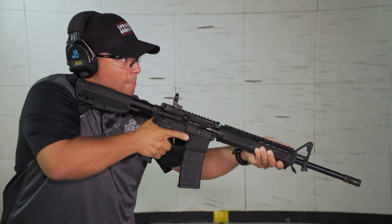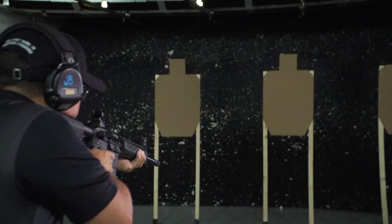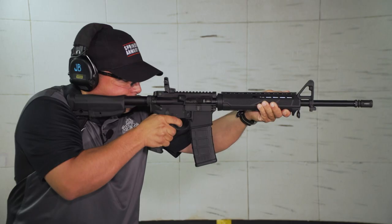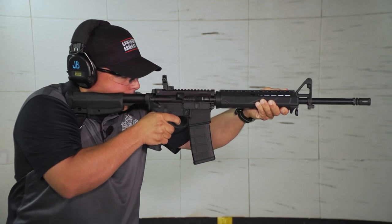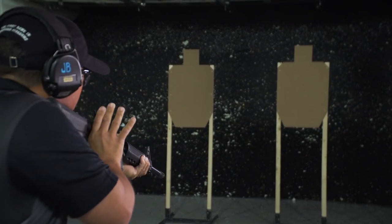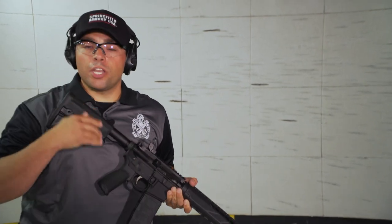One more time. Standby. Up. Same thing — hold the sights on the target. Once I'm done, down and off, finger straight, safety on. And I would continue to do that for maybe even a whole magazine.